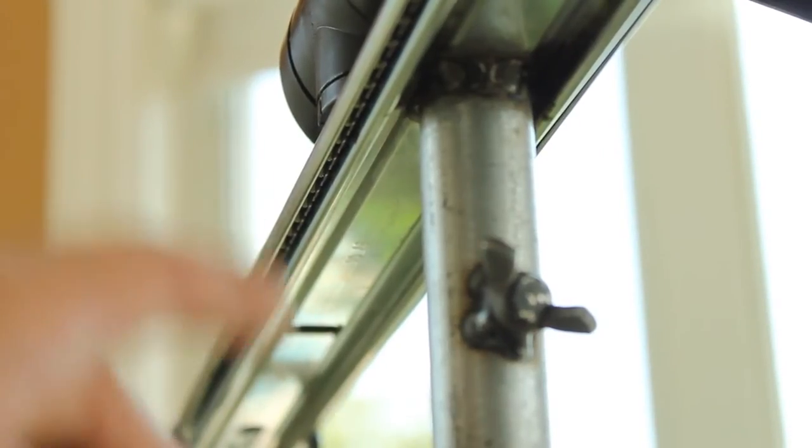As you can see, the ball bearings line up the bottom part, and these are kept well lubricated with WD-40 for a nice clean glide.